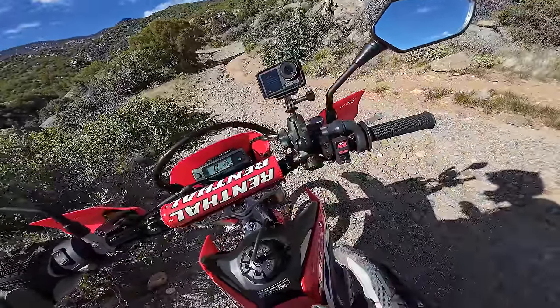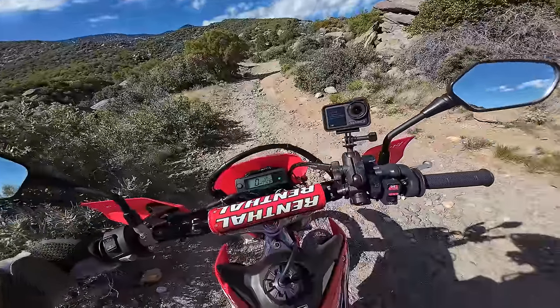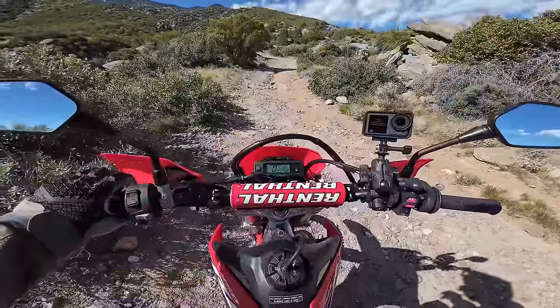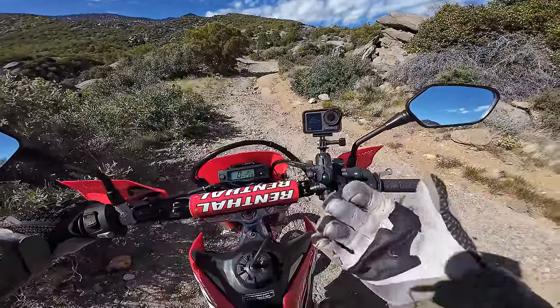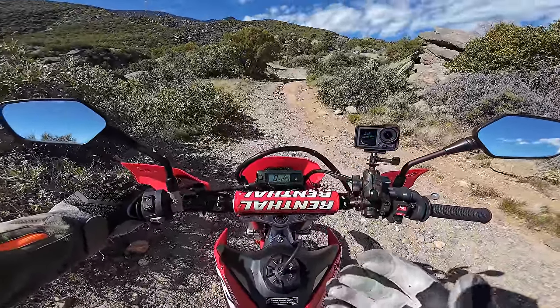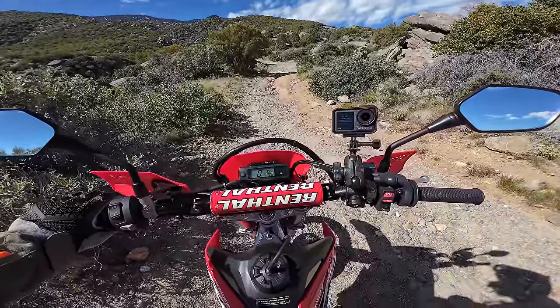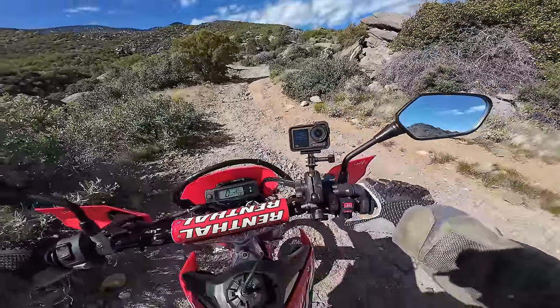Suspension — the forks feel pretty decent to me. I might back off the compression here when we get to the top. But the back feels really spongy and soft — though I'm over the weight for probably the springs that come in the bike. I'm 200 pounds, 90 kilos. These bikes are really set up for somebody around 170 pounds or about 75 kilos. Anyway, let's do some more riding. I'm not going to go too fast because I don't want to get a flat tire out here by myself with stock equipment.